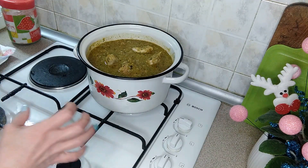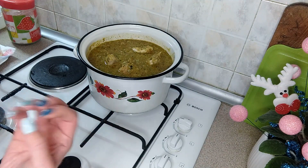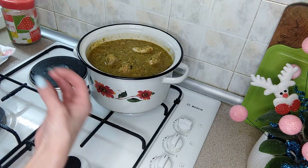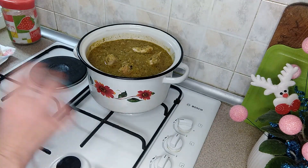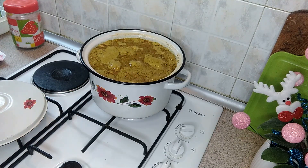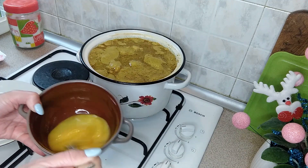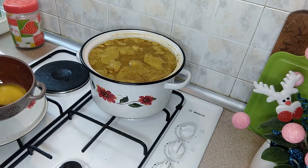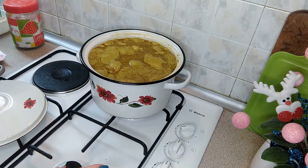Обязательно проследите, чтобы ваша сациви не кипела интенсивно и долго — иначе курица развалится и превратится в кашу. Желательно, чтобы куриные кусочки были целенькие. Как только начнет закипать — буквально две минутки и отключаем. Наша сациви закипела, пару минут покипит, отключим и подождем, когда немного остынет. Затем снова ставим на газ. Берем два яйца, взбиваем, и пока она будет закипать второй раз, потихонечку вольем яйца. Как только закипит — отключаем наше сациви.